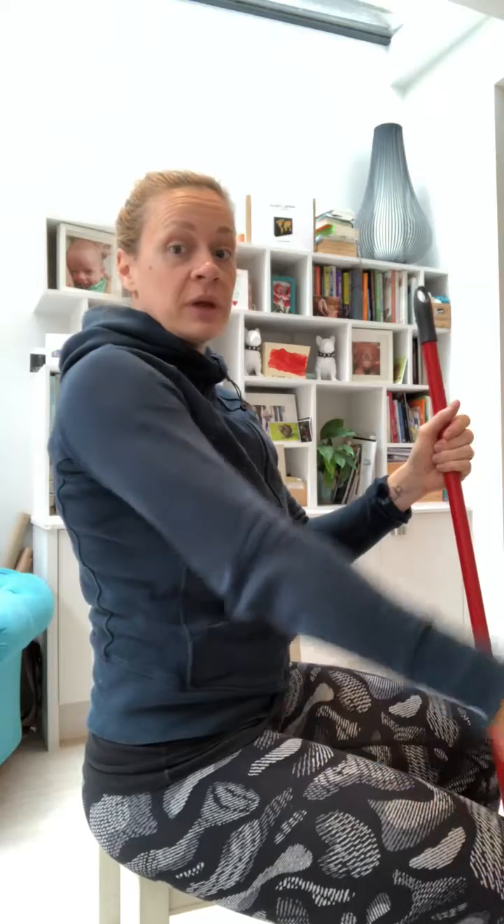So we're going to do some isometrics. The range where supraspinatus tends to work is from about here to just above 90 degrees, and we're going to do these isometrics throughout that range. What I want you to do is contractions where you push down and push up with resistance in that range at about 15 to 20 degree increments.